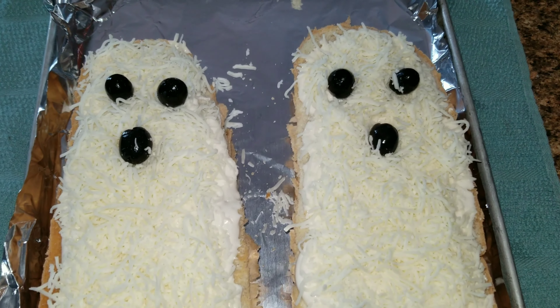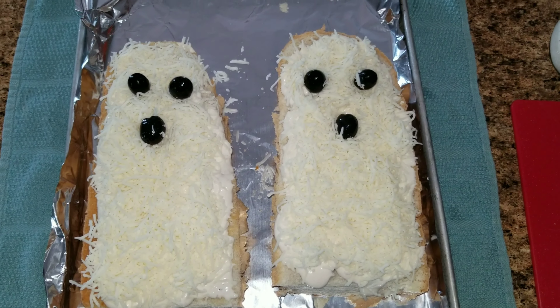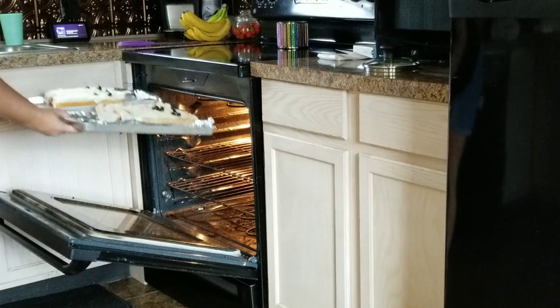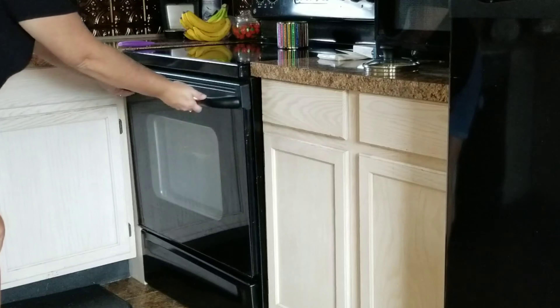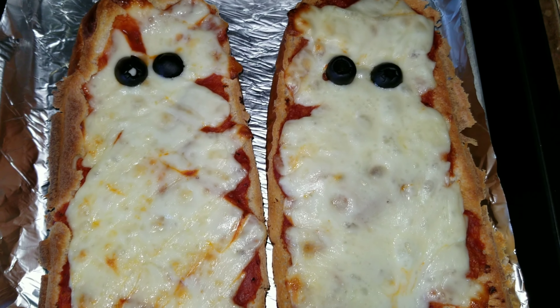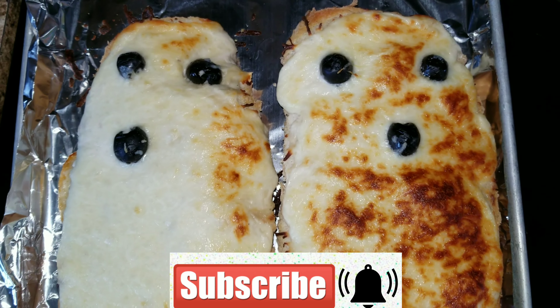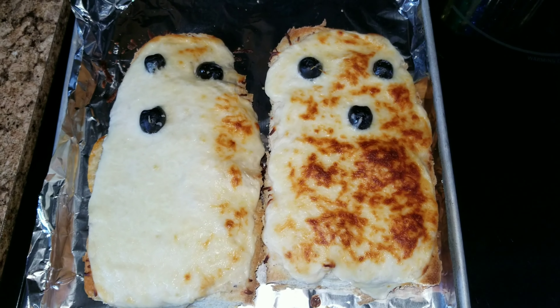Now you're going to stick them in a 350 degree oven until the cheese is nice and bubbly, brown, and all ooey gooey and done. And that is it, you guys — super simple and easy. This is why I made this channel, because I wanted something super simple, easy to follow, and fun for everyone. Happy Halloween! I hope you enjoyed this video — if you did, give it a thumbs up, subscribe, and we will see you guys in the next video. Bye guys!